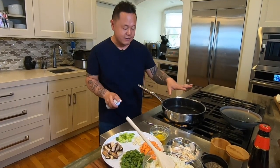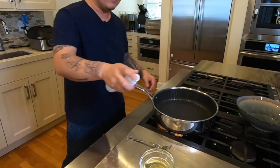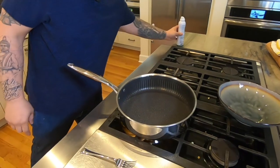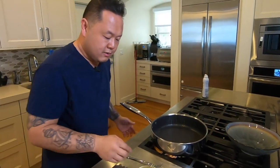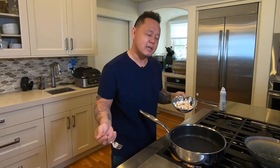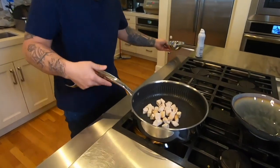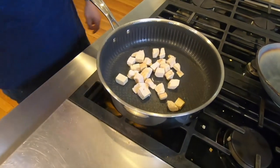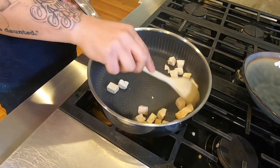My pan is getting hot — I can see the smoke slightly, and all I'm going to do is coat the pan lightly with a high temperature oil. This is avocado oil, but this can be canola oil. Because there's no raw meat in here, I can build this dish up by whatever takes longer to heat up going in first. In this case it's going to be chicken. I'm using cooked chicken here — some chicken breast that's just sitting in the fridge that I want to use up.